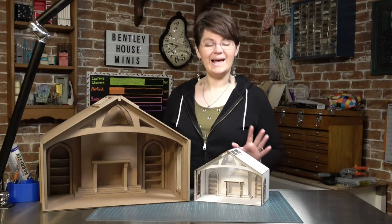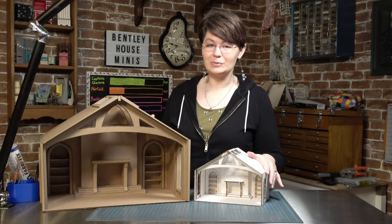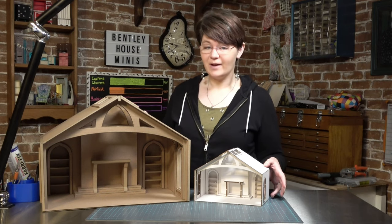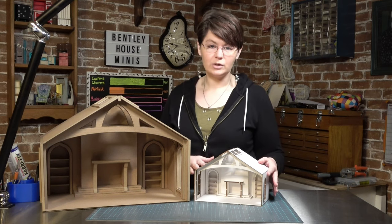Welcome back to Bentley House Kits. I'm Aira and today I'm going to be telling you about our first ever room box kit. This is the fireplace room and it comes in both 1/12th scale and 1/24th scale.